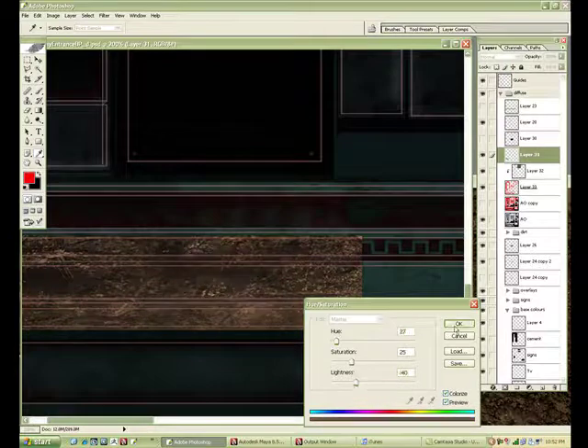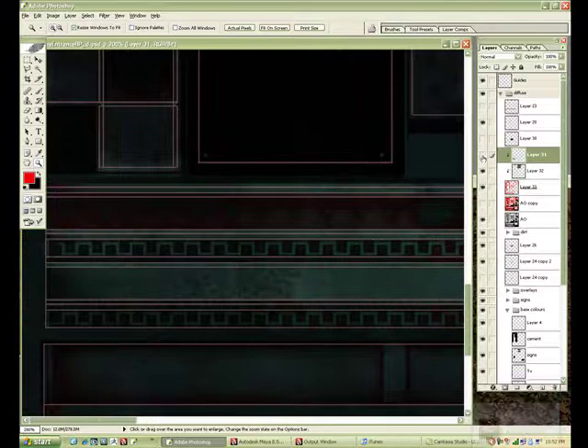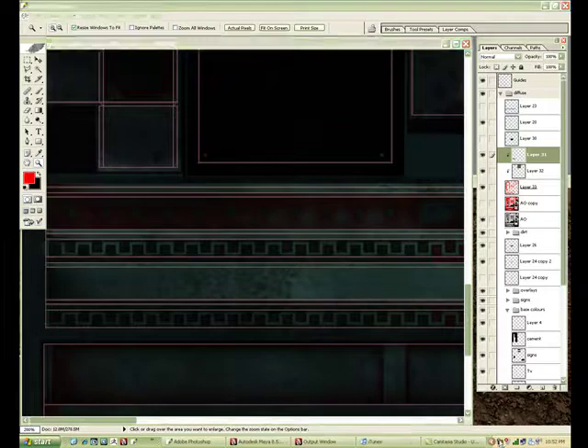I'm just going to go through and add all these clipping planes to where the mask is. And you can see a nice little dirt layer is starting to form here.